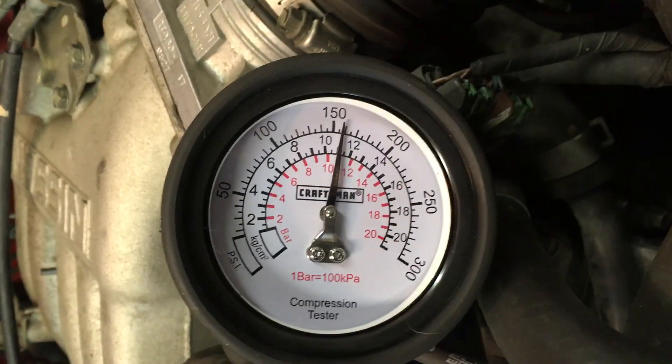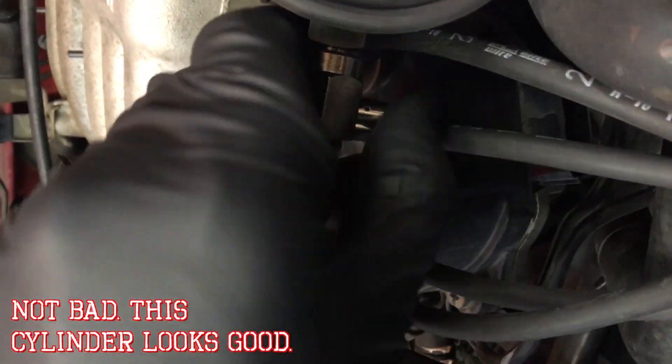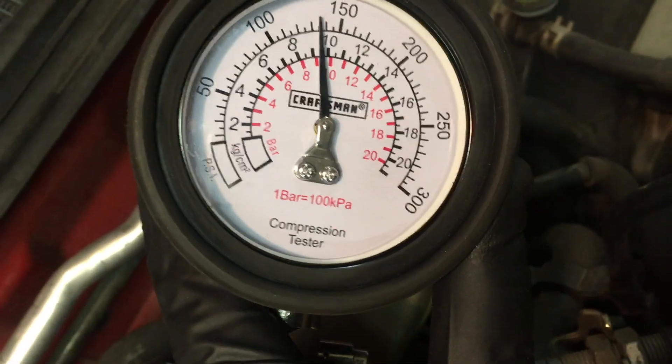This looks like about 157 and a half — not bad. Cylinder number four. We still expect we're going to find a low number, probably on cylinder number six, because there was some wetness on that spark plug. That one's low too — looks like about 135.